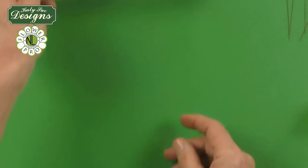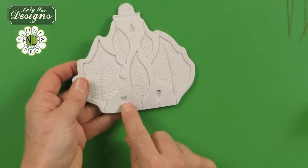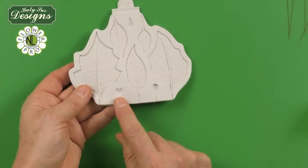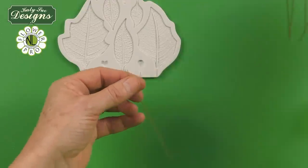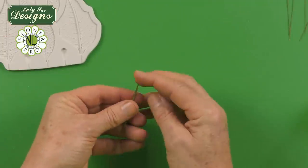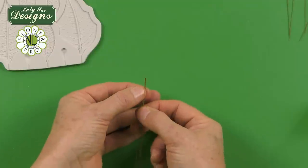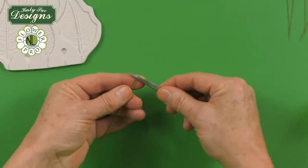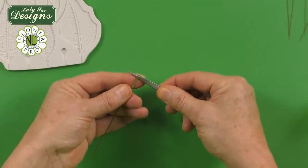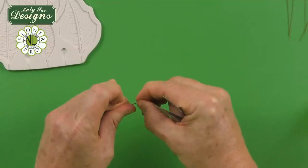When we make the poinsettia, we're going to start off with the cyathium — the little center flower. We'll start with the little heart one. When we make the cyathium, we're going to do this on 28 gauge wires. If you're doing a dark yellow like I'm showing here, I'm using green wires. If you're doing a pale yellow, I would suggest using white wires. I'm going to take the wires and, with a pair of tweezers, come down about two centimeters and fold the wire over to make a little tiny hook on the end.